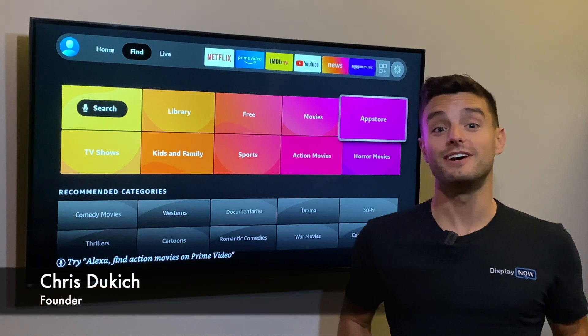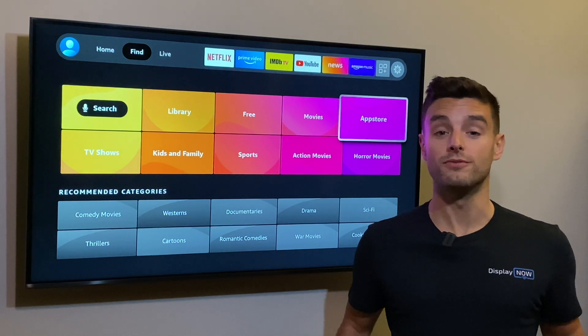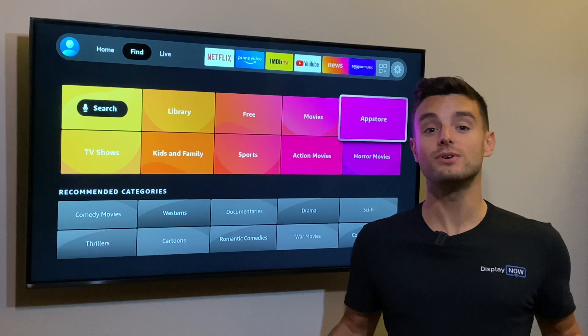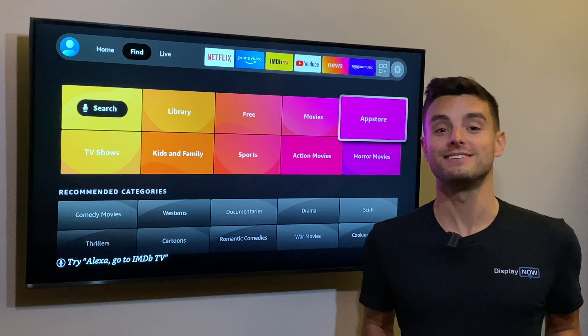Hi, I'm Chris Dukic, and I created DisplayNow to make digital signage accessible and affordable for everybody. You can attract, impress, and communicate with your audience in a whole new way. And in this video, I'm going to show you just how easy that is.